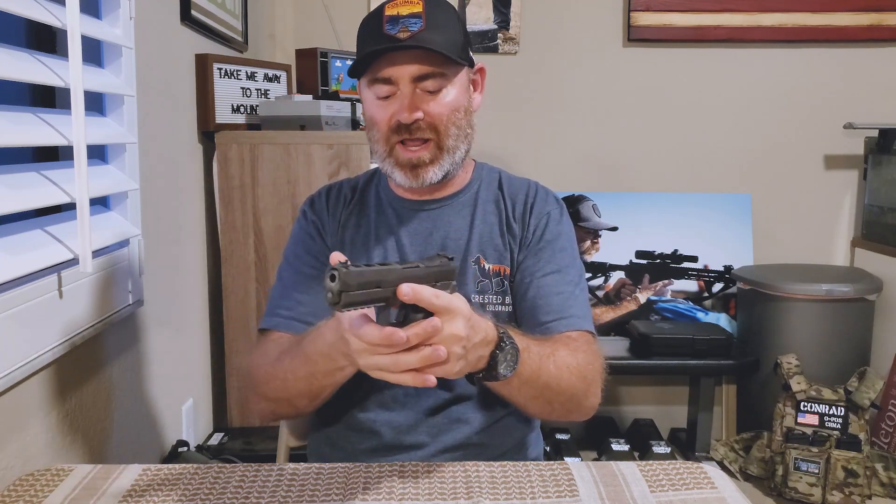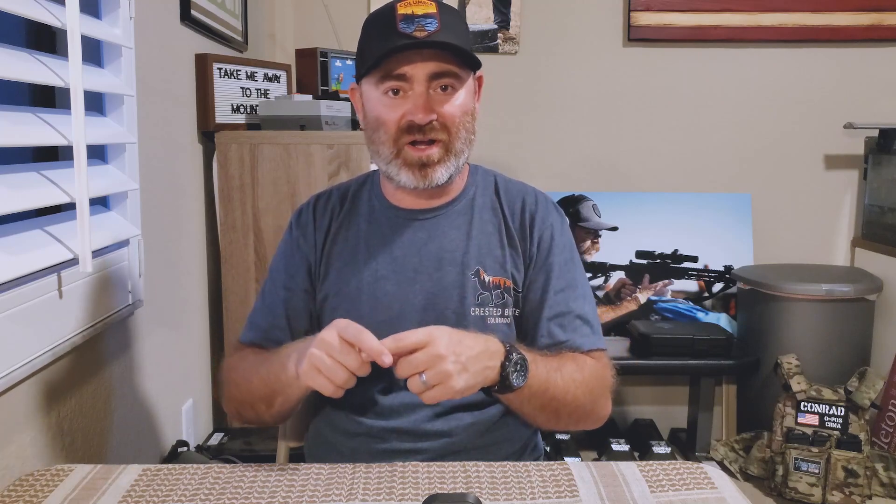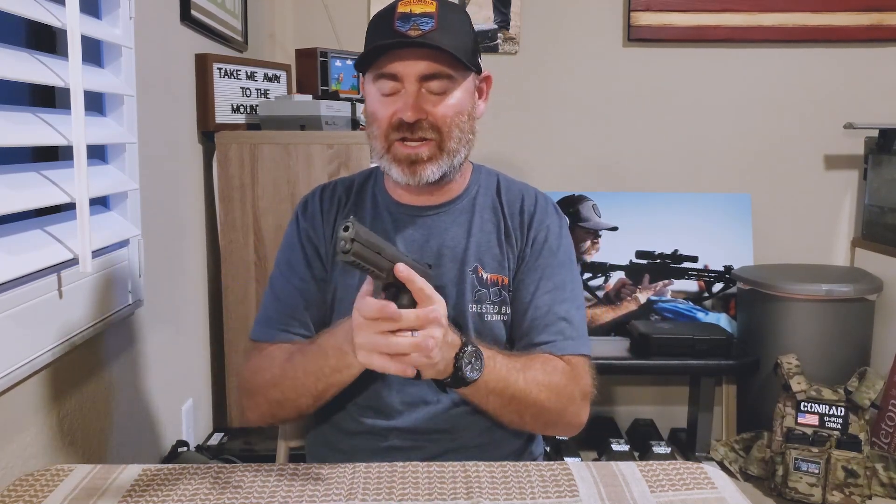And then when you take your support hand and apply pressure with your pinkies, you are going to instantly improve and mitigate your recoil so that you can have better follow-up shots. There were some people that were struggling with this, and Rick would come over, have them grip it with their dominant hand, and he would be their support hand. Watching them shoot infinitely better with two people, two hands on one gun, was astonishing — and really showed how much these pinkies play a role to mitigate recoil.